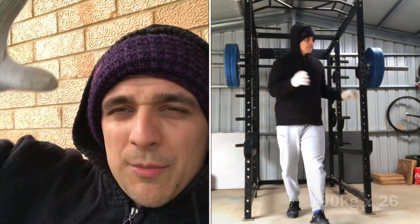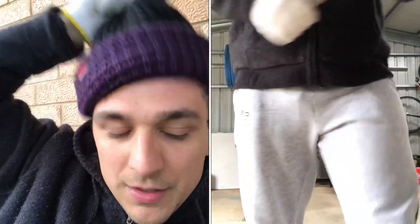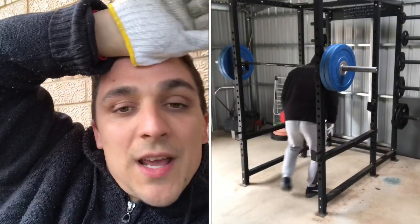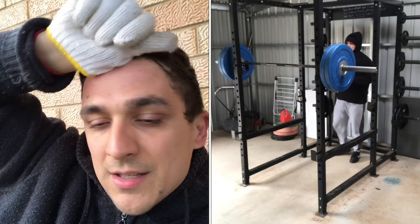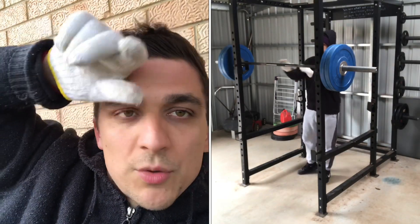What I want to talk about today is this idea that this heart rate training is good for your whole organism, your whole system.